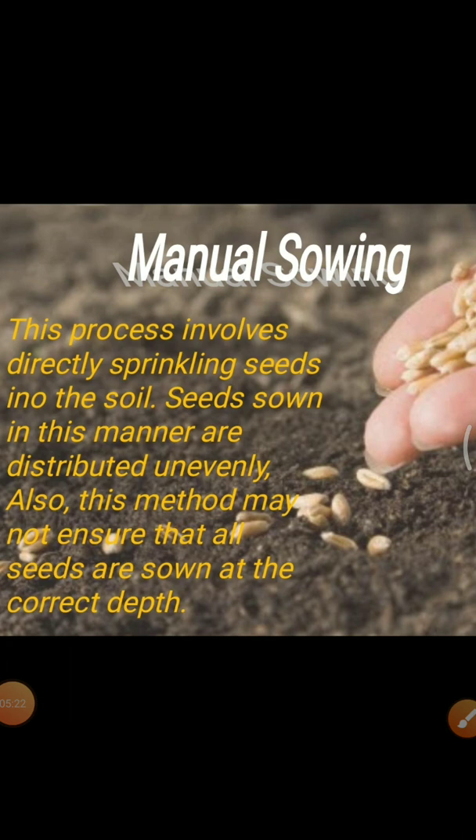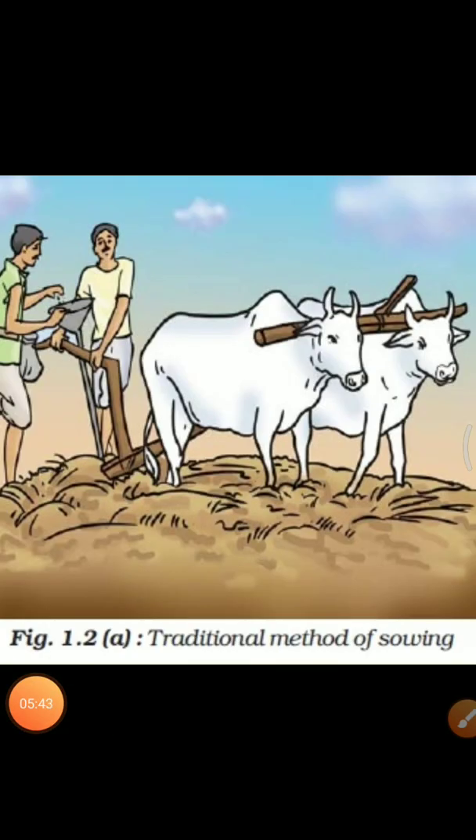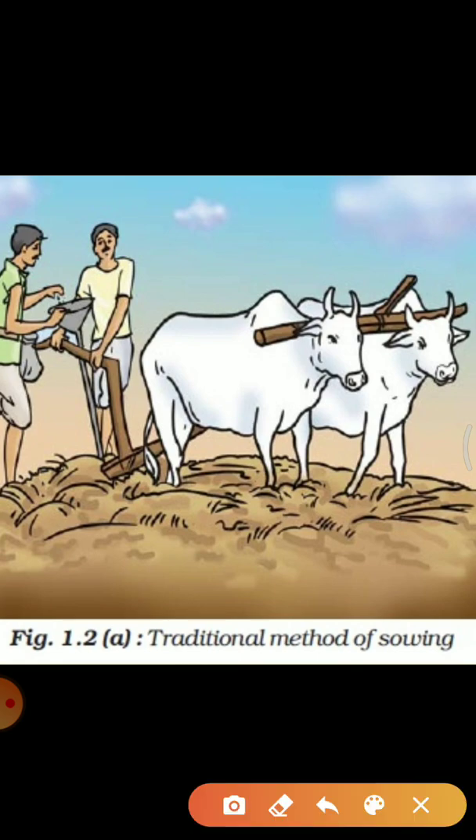In manual sowing, this process involves directly sprinkling seeds into the soil. Seeds sown in this manner are distributed unevenly. Also, this method may not ensure that seeds are sown at the correct depth, so it is not a very useful method. The next method is traditional sowing using traditional tools. The tool used traditionally for sowing seed is shaped like a funnel. The seeds are filled into the funnel and passed down through two or three pipes having sharp ends. These ends pierce into the soil and place seeds there.